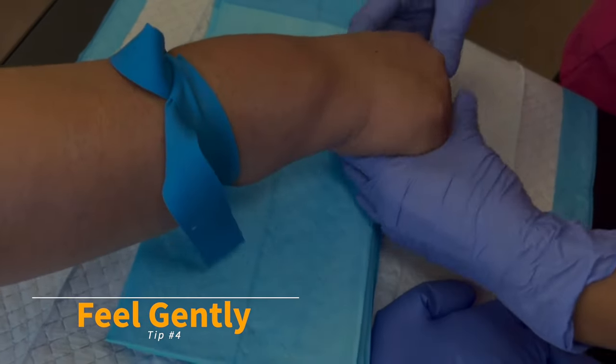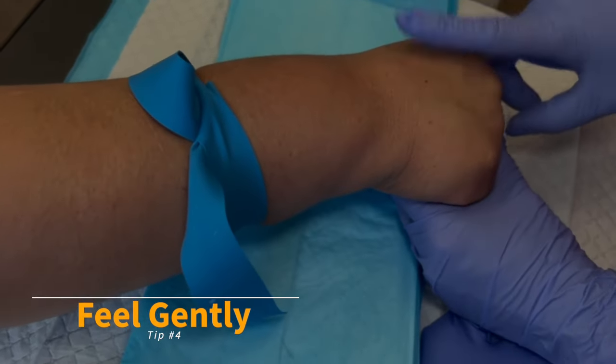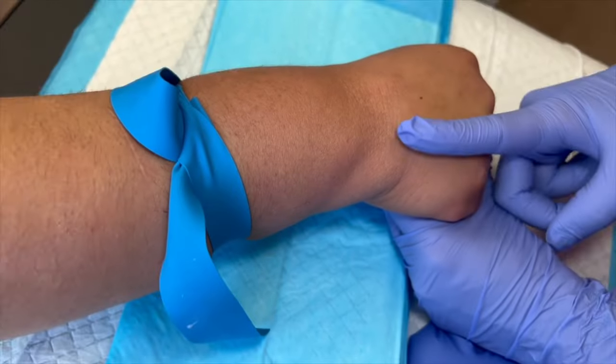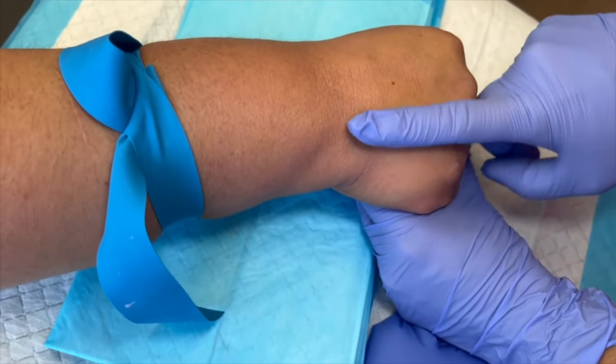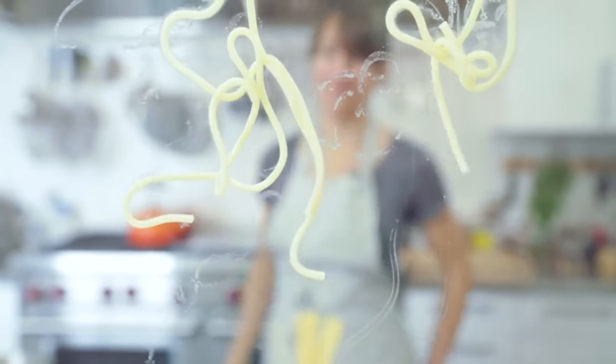Top tip number four: feel gently, sideways. Use the side of your fingers, flattening as you do, gently draining the surrounding tissues. Good veins should feel bouncy, like cooked spaghetti al dente.